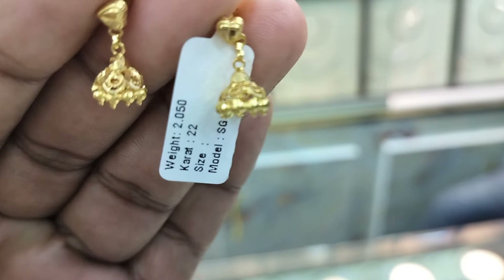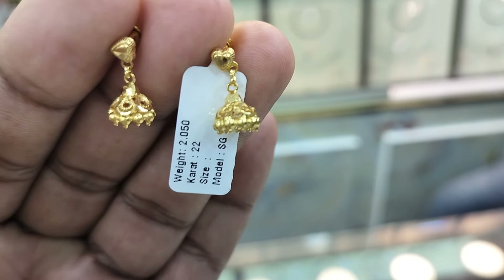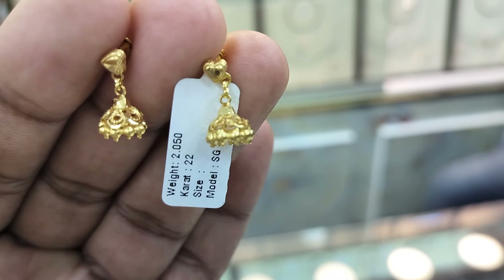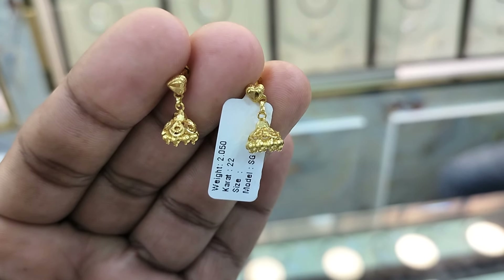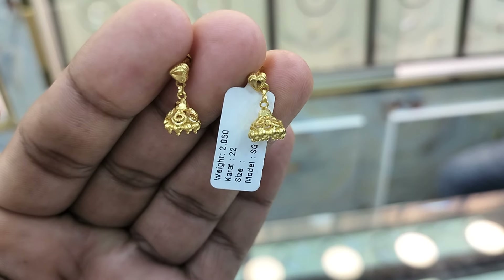Here we have a beautiful jhumka. This is 2 grams, and it is a really good jhumka. The jhumka is looking good.